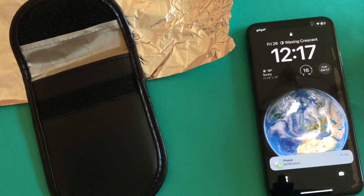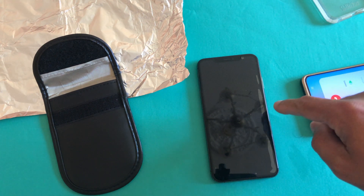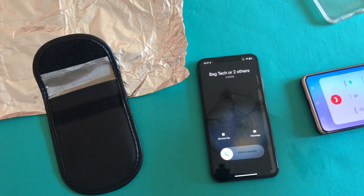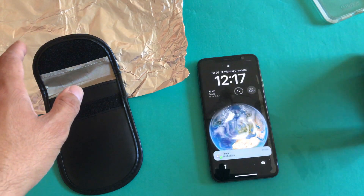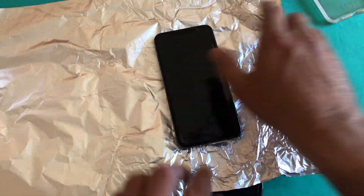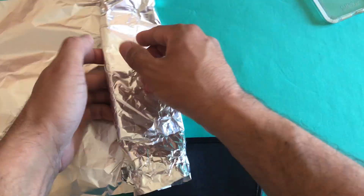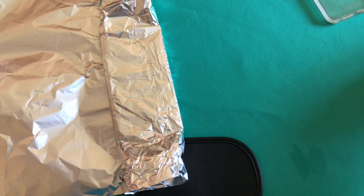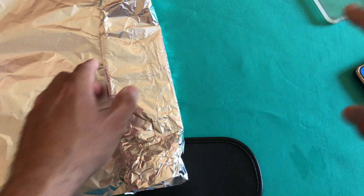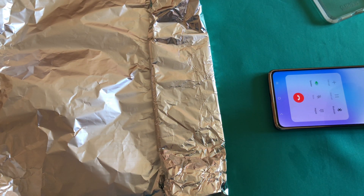Let's see again — this time without the foil, there you go. There are two sides to the foil: one is shiny and one is less shiny. Let's give a demonstration that even if you use the less shiny side, it still has an effect on the phone. Let's try that just to make sure we are 100% sure that both sides of the foil will definitely block the signals — and it seems like it does.